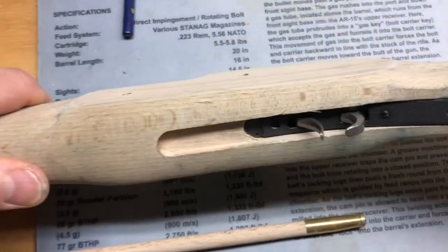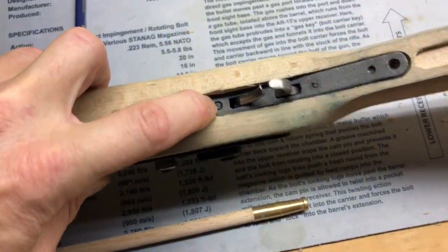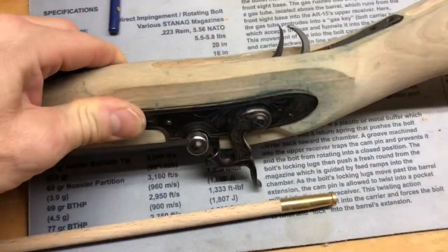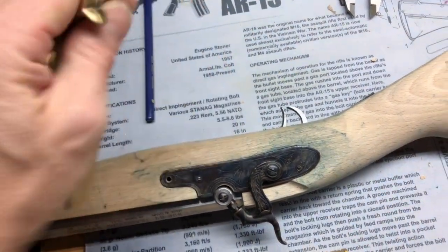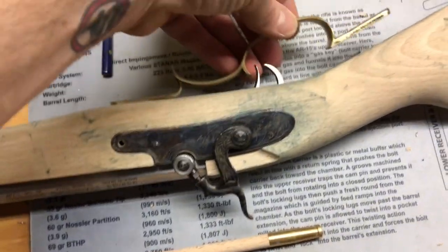It wouldn't make it all the way through, and I think on the instructional video it had the same problem. I'll back this out and could do a little bit more inletting in here. Also on the brass here, I've started to file it and take off some of the rough edges already, and that will go in.